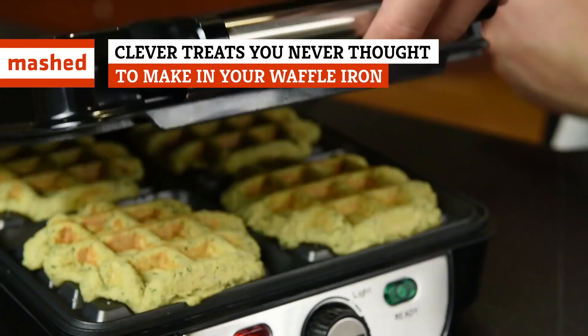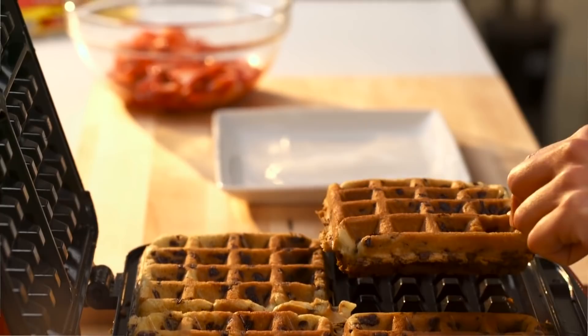There's a whole wide, wacky world out there of people trying to waffle just about anything and everything in their kitchen, with various levels of success.